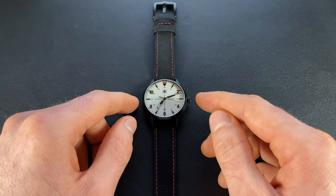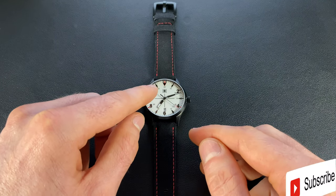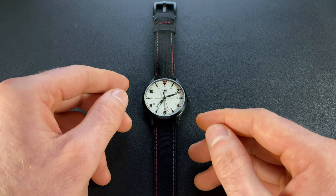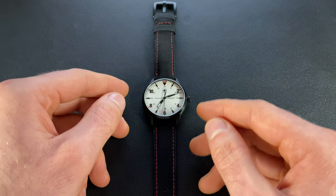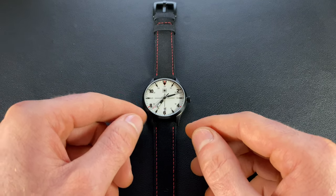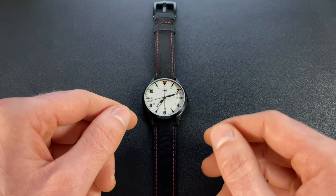Today we're going to be checking out one from a micro brand we've checked out in the past. This is from Second Hour — though you might have noticed the logo did change from past variants — and this is their Saddleberg. This is going to be launching early into the new year, specifically slated for February 17th of 2023. It is actually going to be a direct sale from their website, and it's not a pre-order.